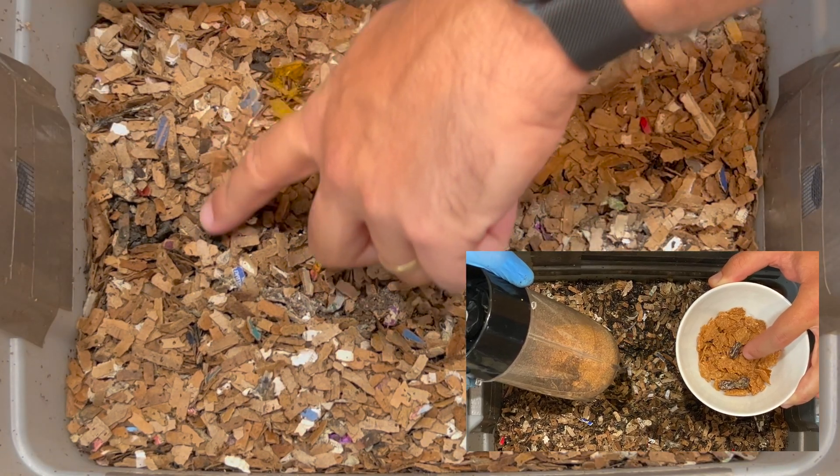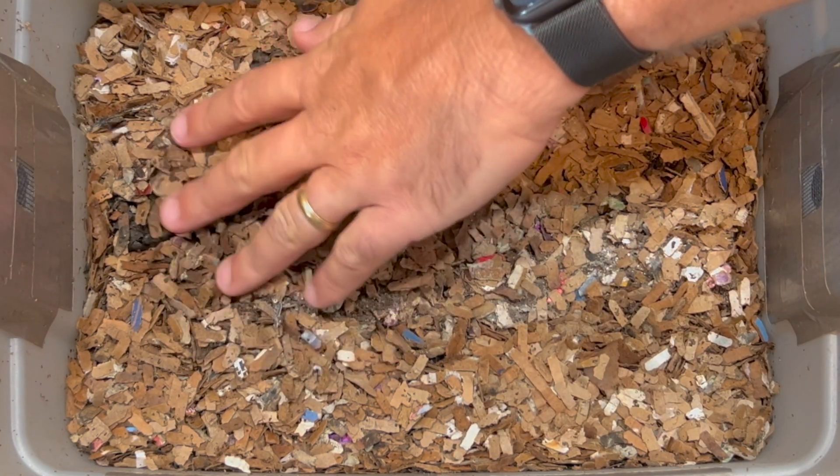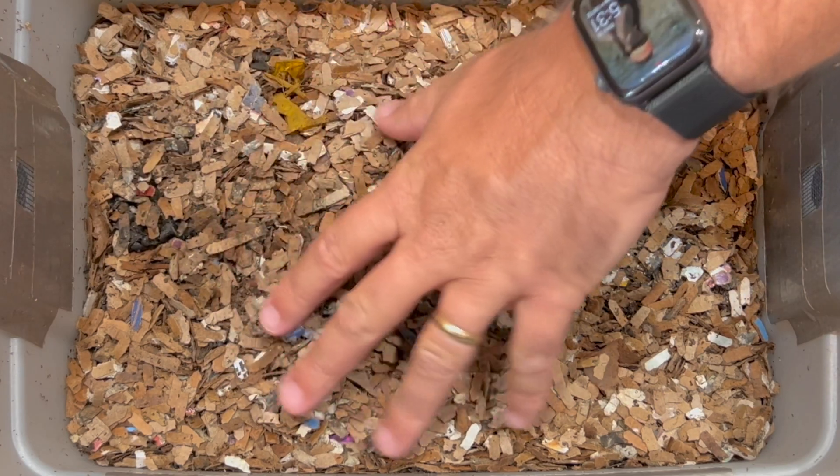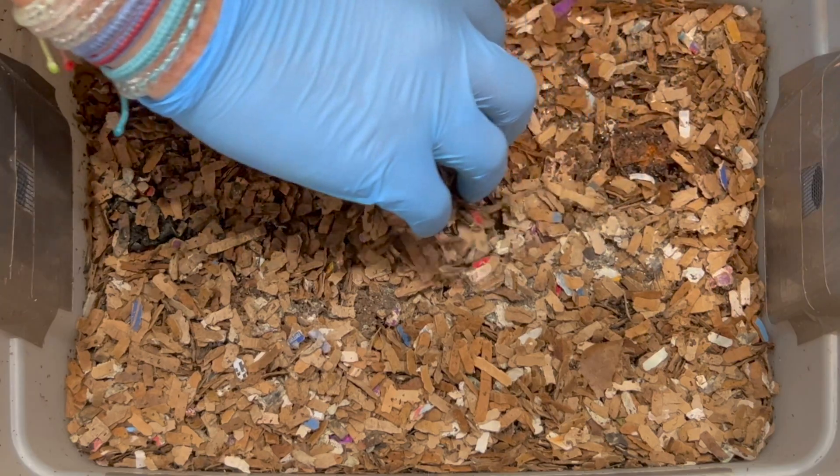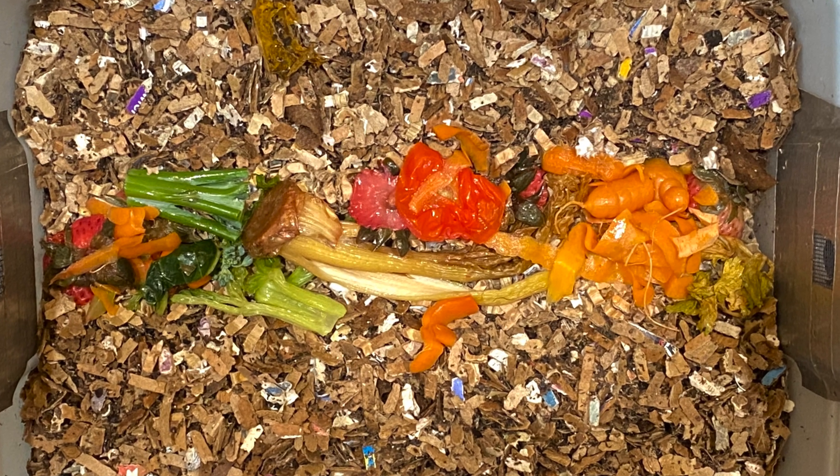Looking in here right now it's looking pretty moist, so that's good. It looks like the newspaper has slowly brought up the moisture level in here. Let's go ahead and brush stuff off and look into the feeding zone to see how it's doing.